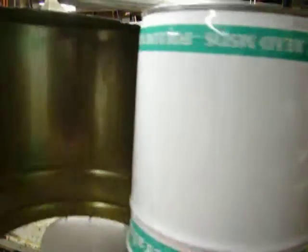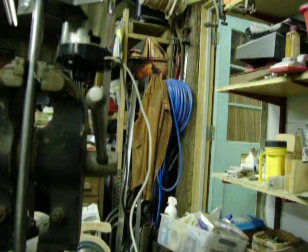I mounted three five-gallon buckets, cut them in half, staggered them, and used some zip ties to hold them together. I've hooked up a meter over here, and I'll fire up the squirrel cage motor to give it some air.